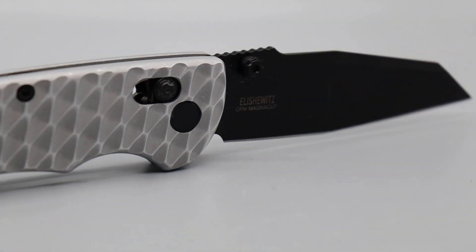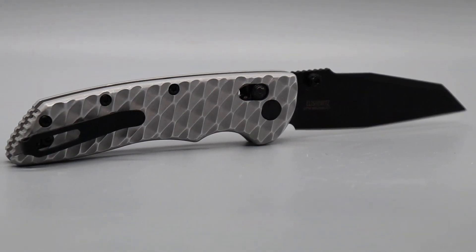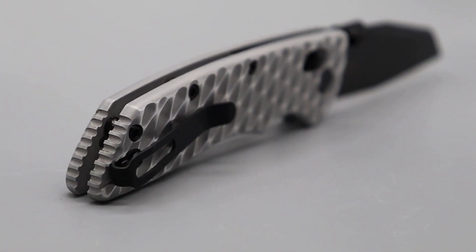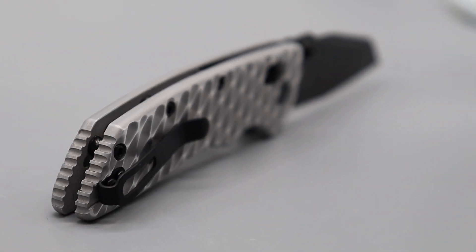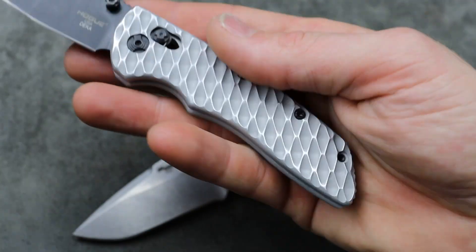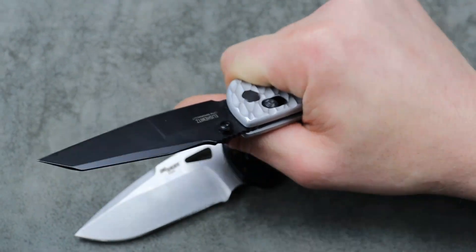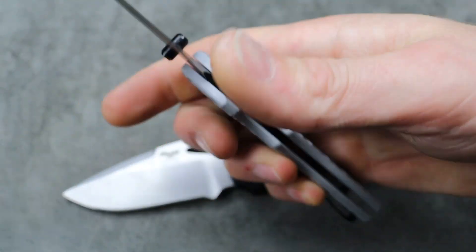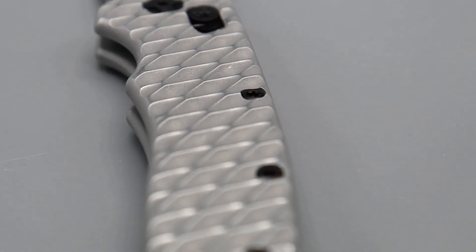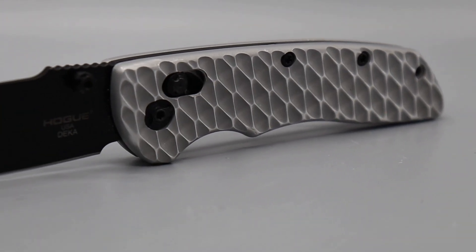This one has aftermarket Original Goat scales that you can get yourself — I also have a discount code for those, or for any other scales on Original Goat's website. They have Spyderco scales, 80-20 scales, 80-20.5 scales. If you got some Goat scales for your Deca, let me know in the comments — it just massively improved the knife for me. I love it.